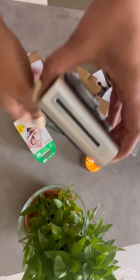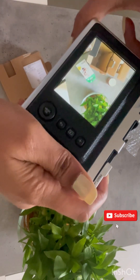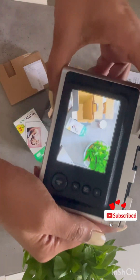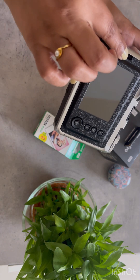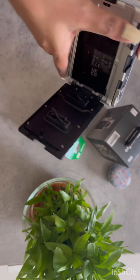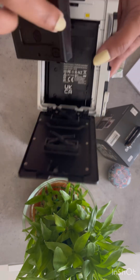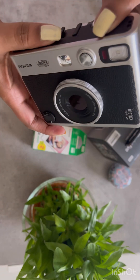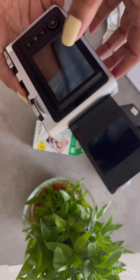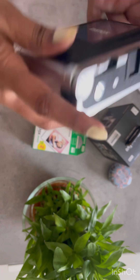The silver button helps you to click a picture. Now we are going to insert the mini film roll and take a photo with it. This mini film roll has 10 frames in it — you can take 10 pictures. Once you put the frame or roll in properly, a blank sheet comes out to let you know that the roll has been added properly.